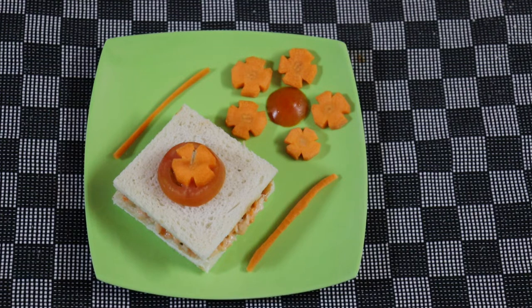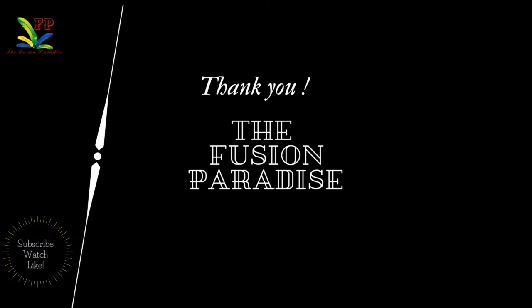It is very easy and tasty. Hope you like the video — please subscribe to my channel and watch and like my videos. Thank you. Bye.